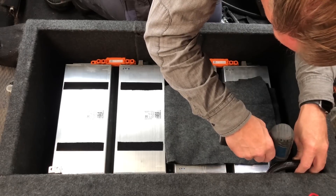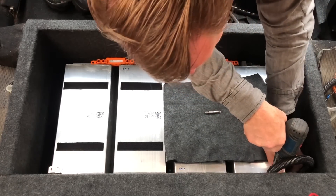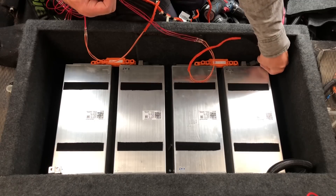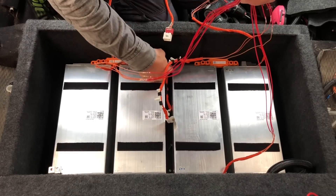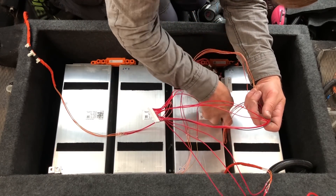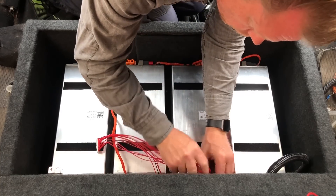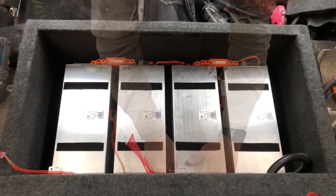Now I am connecting the two battery packs. Here are the balance leads. I actually have to connect this lower layer first because I cannot reach the terminals later on, so everything has to be prepared before I put the top layer on. There will be 24 cells in this front battery pack and 12 cells in the rear battery pack in the trunk.